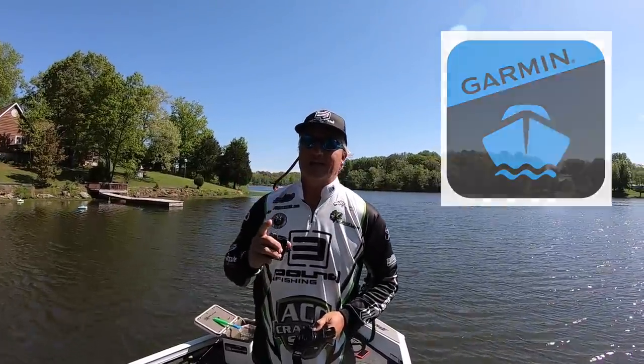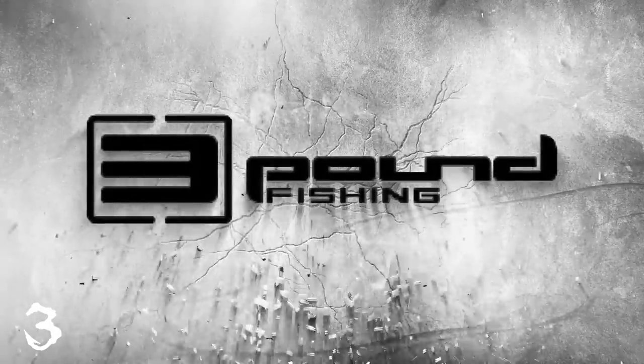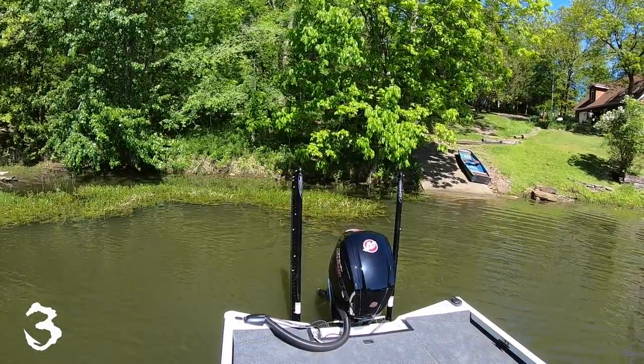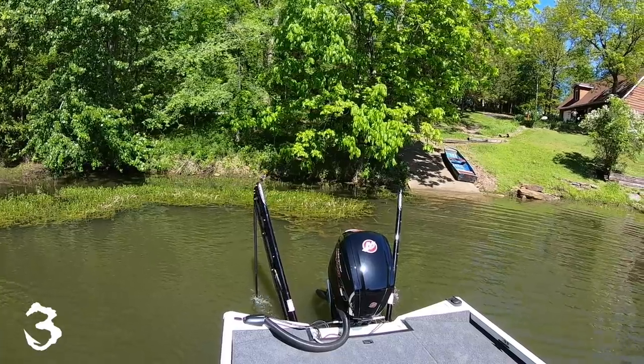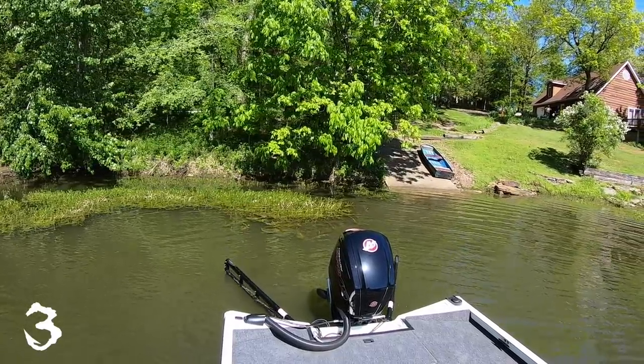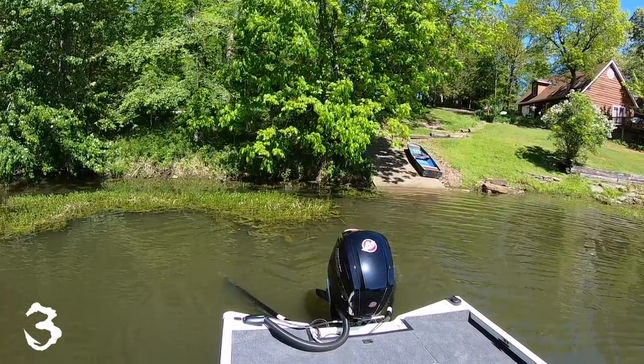But if you have known about an app that has been available by Garmin for a long time — it's called Active Captain — today we're going to be reviewing that Active Captain and showing you how to program it. We're in the new boat on this episode and the power poles are down. We're going to be talking about Active Captain for the Garmin, so you LiveScope people that want to show what you're seeing on your LiveScope, this video is for you.